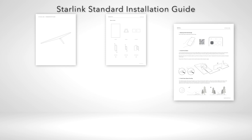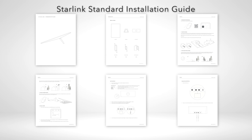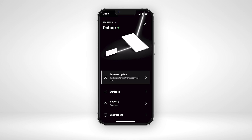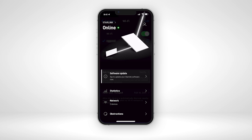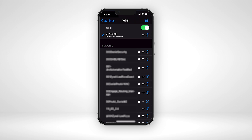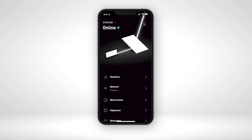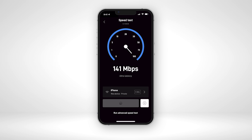Make sure your Starlink kit is set up according to the standard Starlink setup guide. Once you're done with the Starlink kit setup, connect to the Starlink satellite. Then connect to Starlink's Wi-Fi and return to the Starlink app, where you can run a speed test with Speedtest directly from the Starlink app.